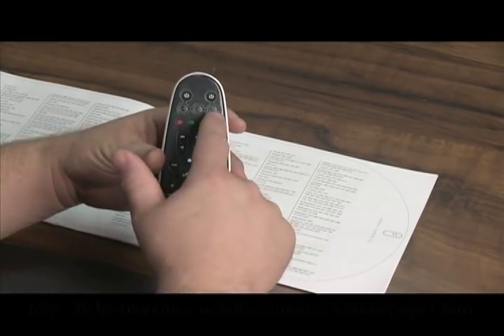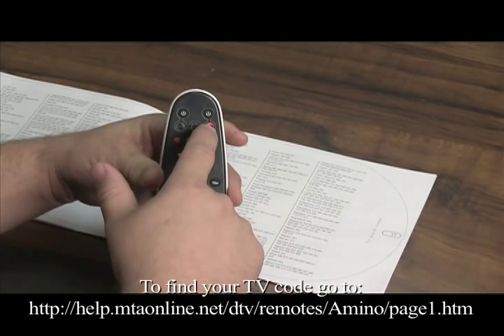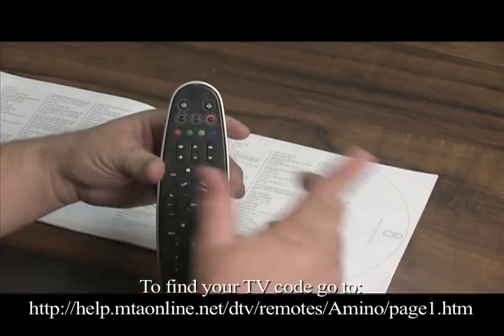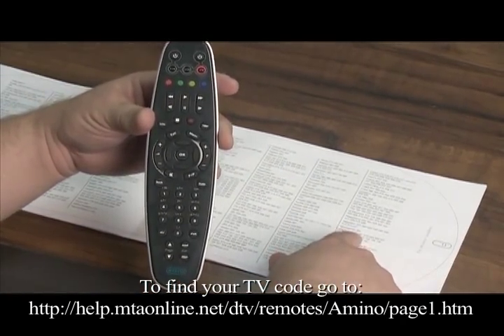Now to program it to your television, what you want to do is press and hold the TV button until it flashes four times — it's going to flash twice and then flash again. When you're done with that, go ahead and pick one of your codes. Let's start with the first one on the list.